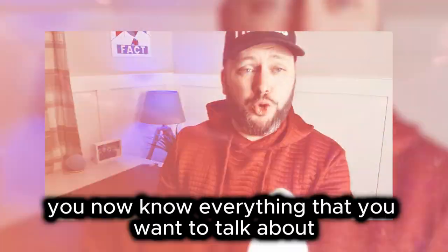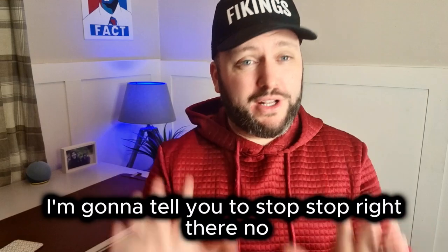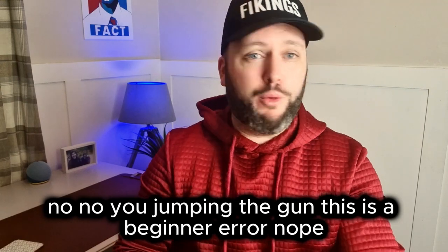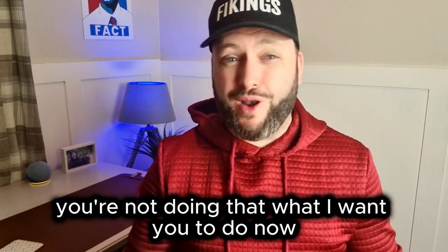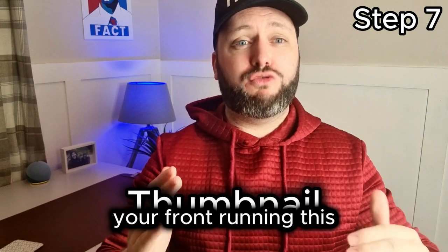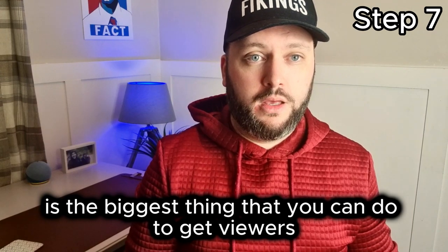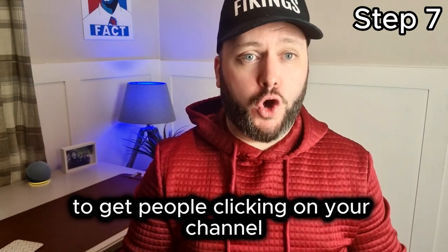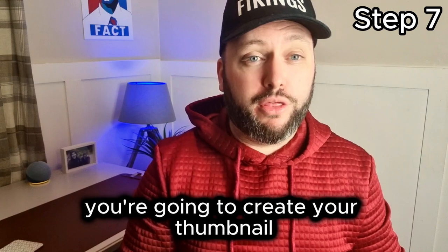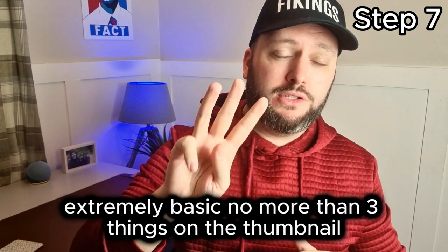Now you know everything you want to talk about in your video and you're thinking it's time to start recording — I'm going to tell you to stop. You're jumping the gun; this is a beginner error. What I want you to do now is make your thumbnail first. The thumbnail, along with the title, is the biggest thing you can do to get viewers clicking on your channel. So before recording, you're going to create your thumbnail. Make it very basic — no more than three things on the thumbnail.